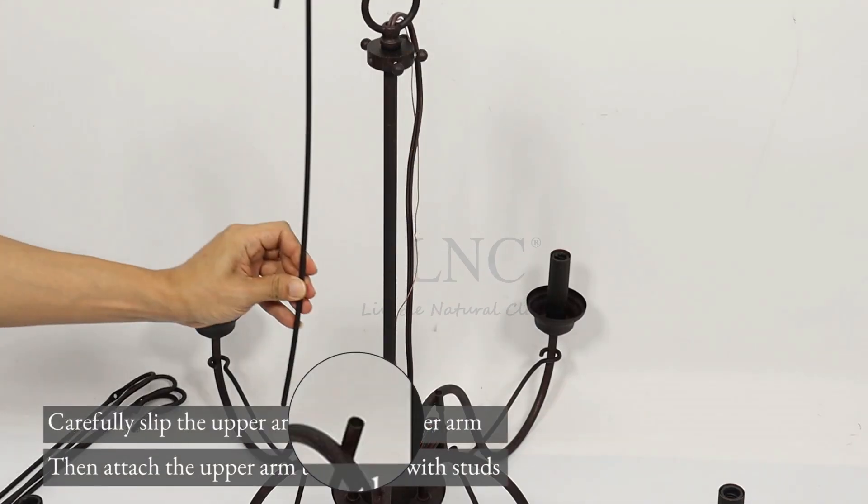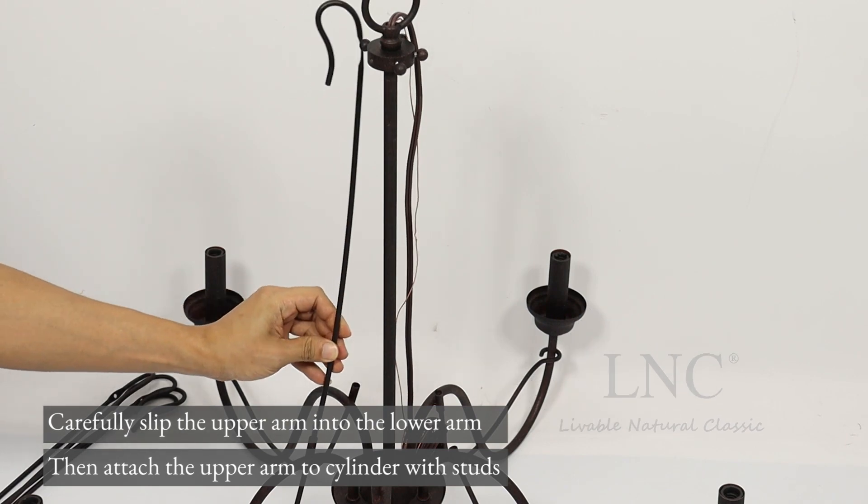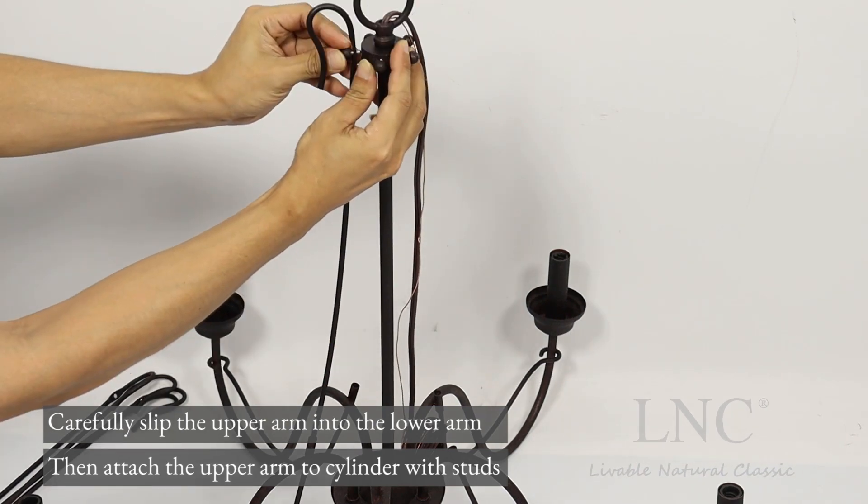Carefully slip the upper arm into the lower arm. Then attach the upper arm to the cylinder with studs.